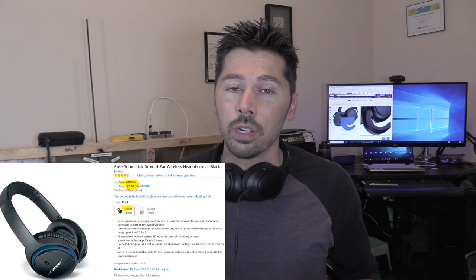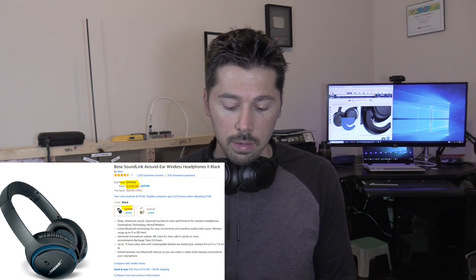These are the wired headphones. They run about $150, but if you want to get the Bluetooth version of these headphones, they're $100 more for some reason. But with this Bluetooth adapter, you can turn your Bose SoundTru AE2 headphones into wireless headphones, which is awesome. And this is only $30.